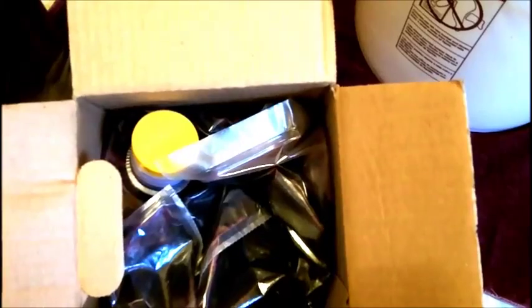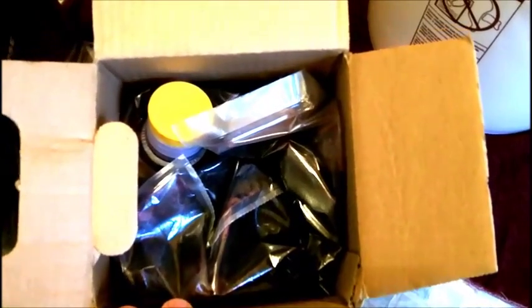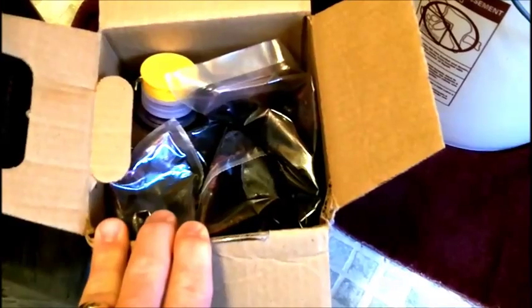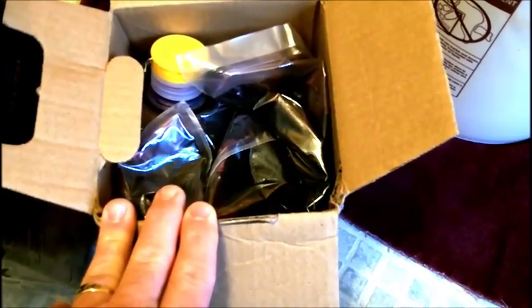I've never made this one before, so you guys interested in doing this, I would say wait to see how this turns out with me before going ahead and doing it. But I've made so many wine kits before that I kind of have an idea in my head what I want to do after seeing what comes with it.